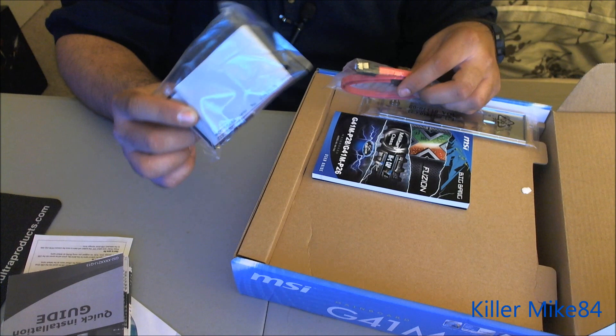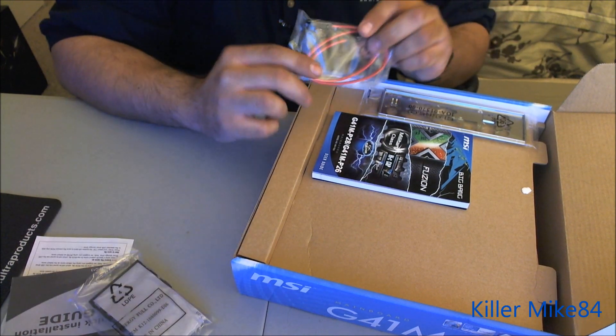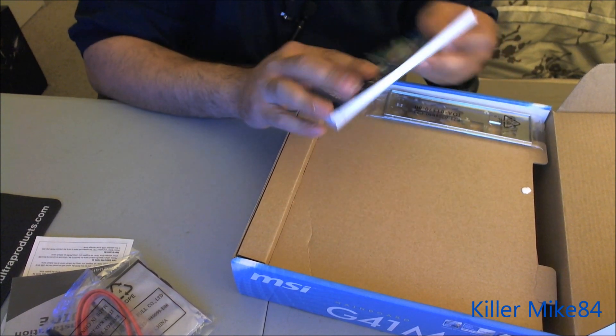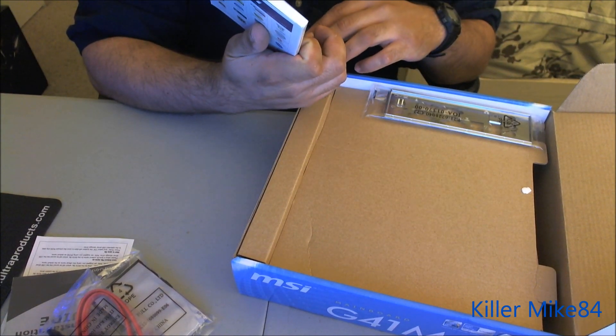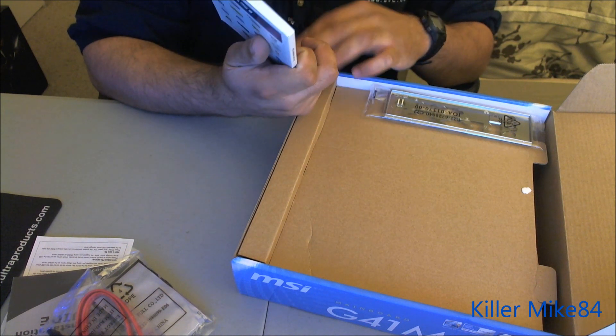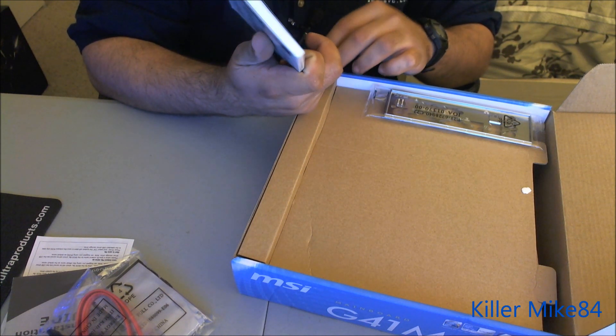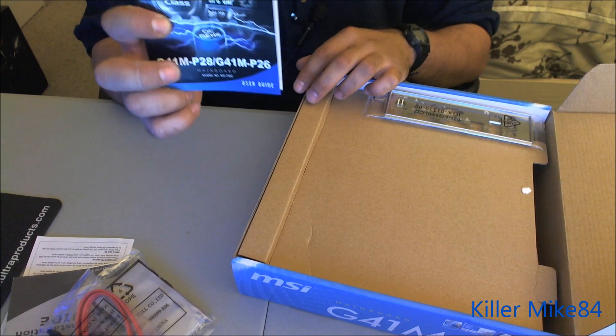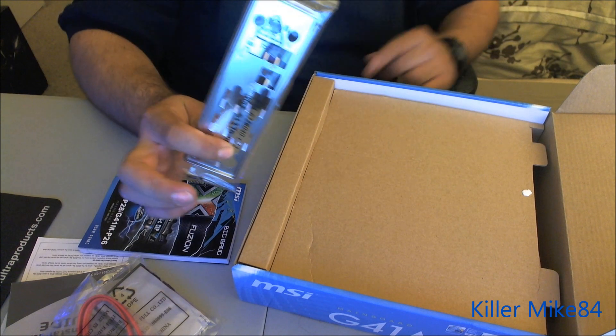Don't throw out the driver disk — keep it. You have your quick start guide, your IDE cables — two of them — and a SATA cable. Not sure why there's a red one, but it's there. And you get the full G41M-P26 user guide, and your IO plate.